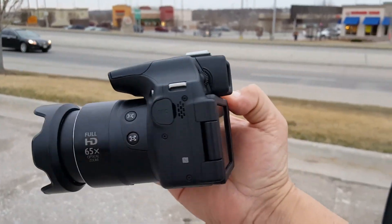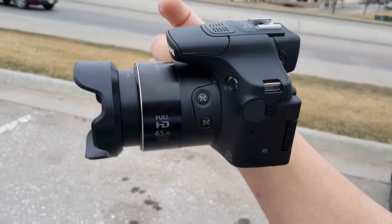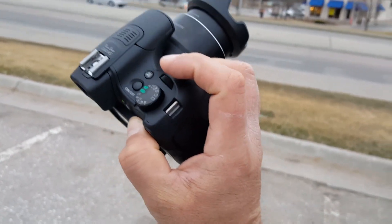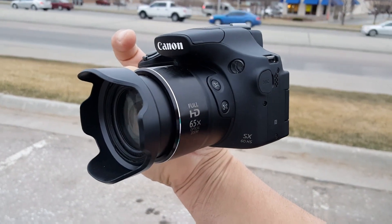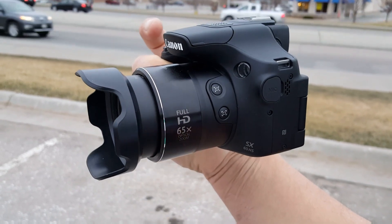Price on the camera is about $580 — $579 — but I believe it's available on sale right now for $449. It's a really nice camera. When it comes to recording, the video resolution gets up to 1080p at 60 frames per second — super clear video.